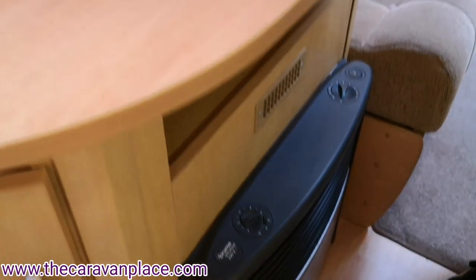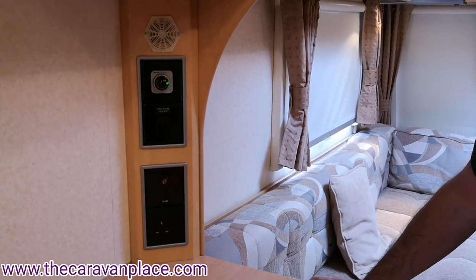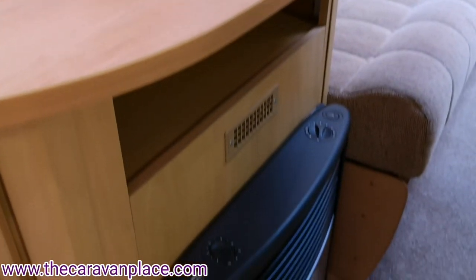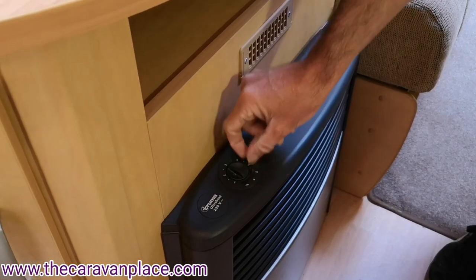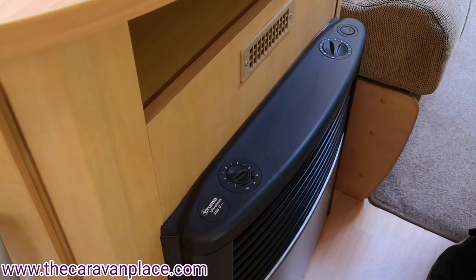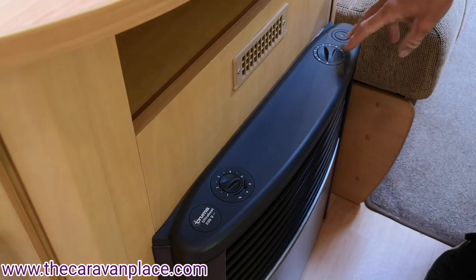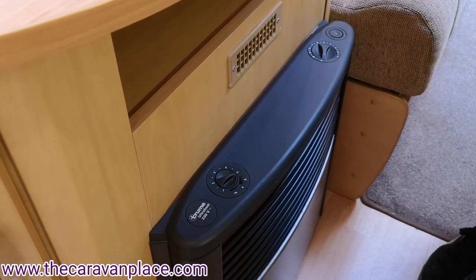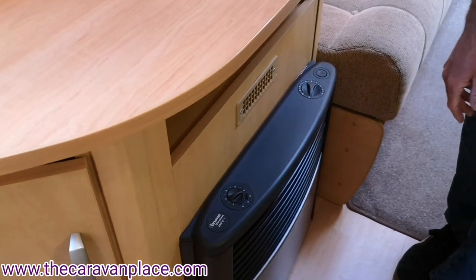If I just pop the heating on, we'll hear that slowly build back up and put the heat through the van. So in the A position the little control dial won't make any difference — it will just stay at the same speed because it's now going to work with the gas heating or the electric heating. It will work off the thermostat off either of those and it will circulate the warm air, kicking in and out with the thermostat.